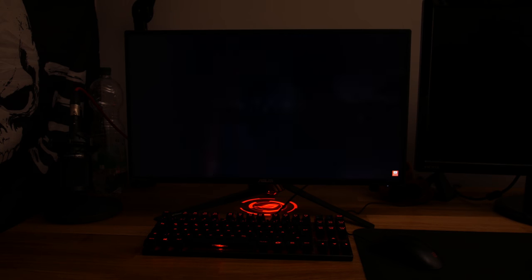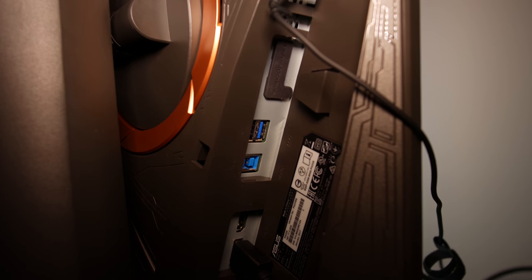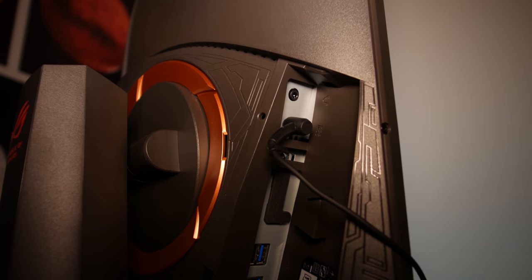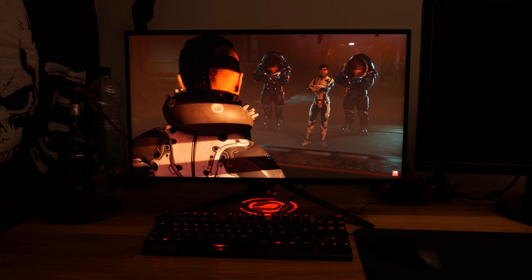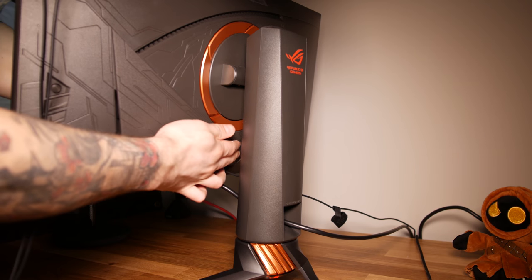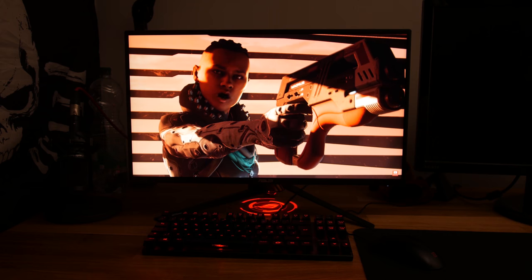Jetzt noch die weiteren Einzelheiten zum Monitor. Das sind einmal die Anschlüsse: Der Monitor hat einen HDMI-Anschluss, falls man zum Beispiel eine Konsole anschließen möchte, einen DisplayPort 1.2 Eingang, zweimal USB 3.0, und Kopfhörer können angeschlossen werden. Außerdem legt Asus eine Verkleidung bei, womit man die Anschlüsse hinten verdecken kann. Und was ich noch vergessen hatte zu erwähnen: Der Standfuß hat auch noch ein Kabelmanagement, der die Kabel hinten gerade runter zum Monitor führt.